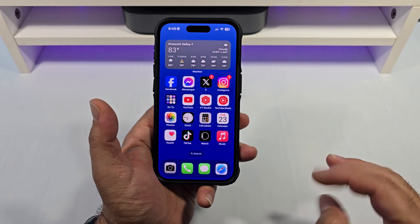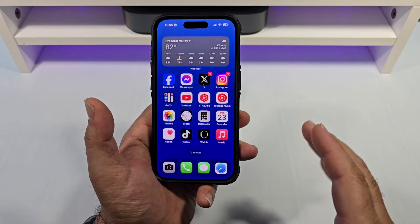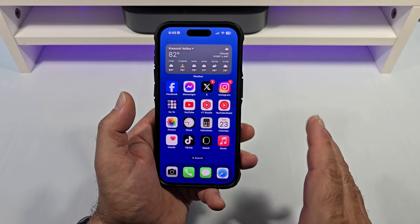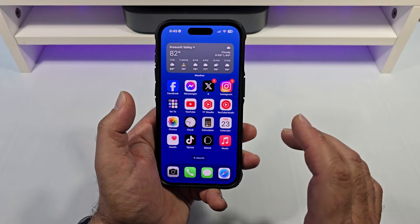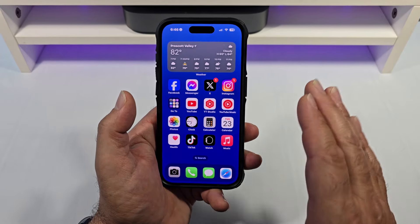Welcome back everybody. For those of you who suffer from insomnia, I discovered something on my iPhone that is going to make your life a little better — it's definitely made my life better. Our iPhones have what's called a built-in noise machine, and I want to show you how to activate it.